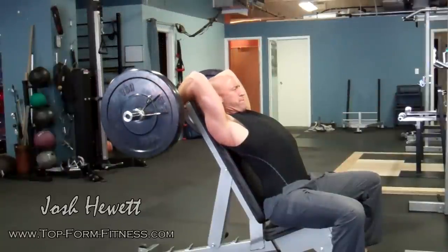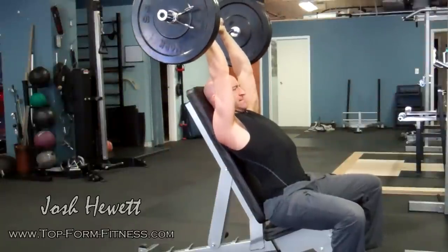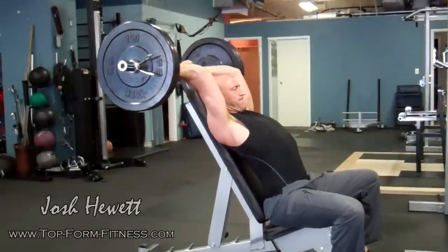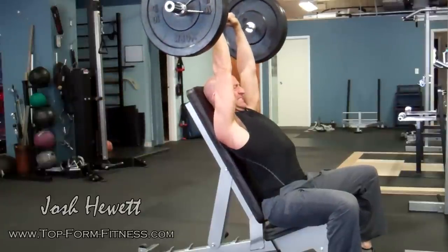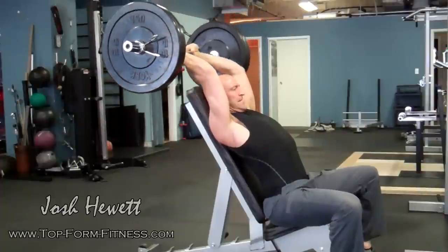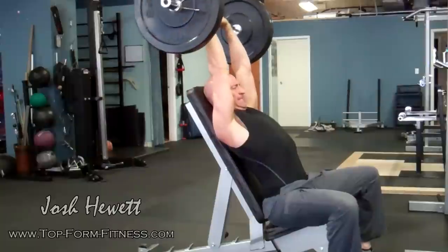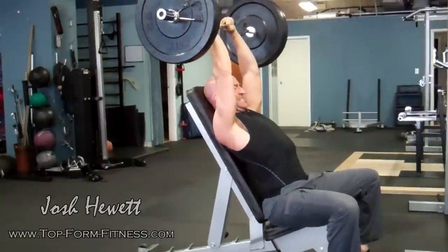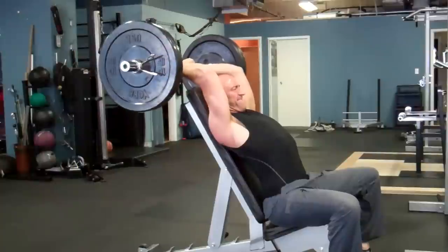Control the negative — go really slow on the eccentric phase. And contract hard on the concentric, on the push. Ideally, you'd like to keep your elbows pointing up towards the ceiling. Try not to have them fall away from each other too much. You can play around with your wrist position based on whether you're using a dumbbell, a bar, or a cable to get the most comfortable position for your elbows, because you do want to get a full stretch in this exercise.